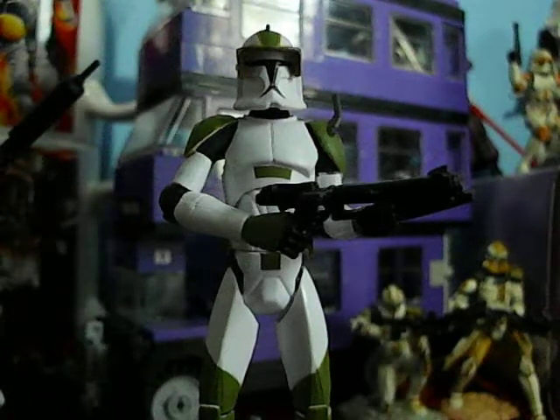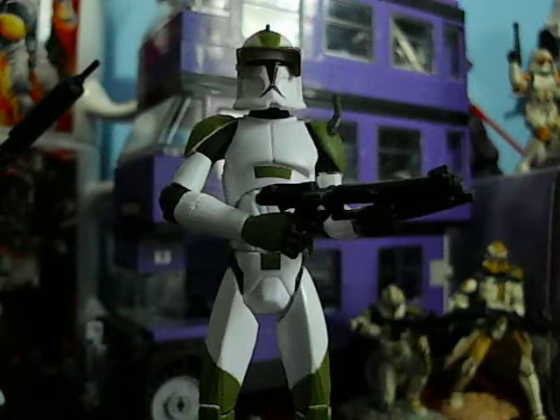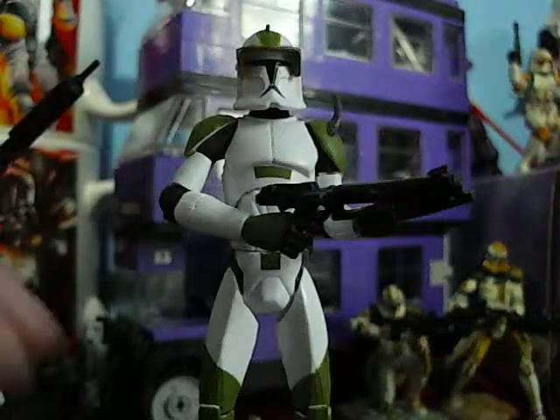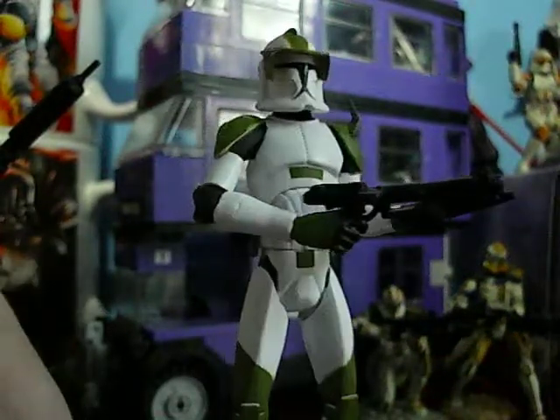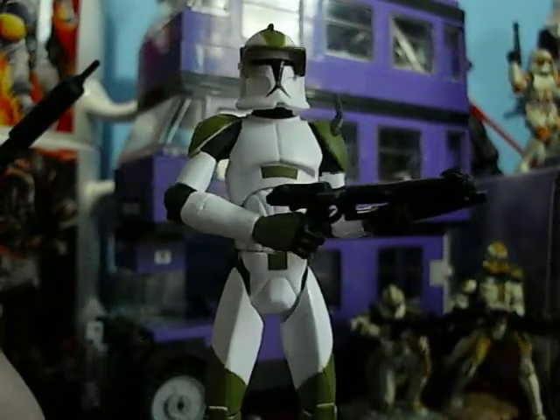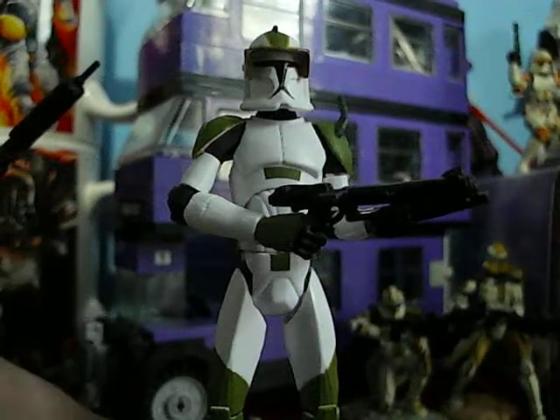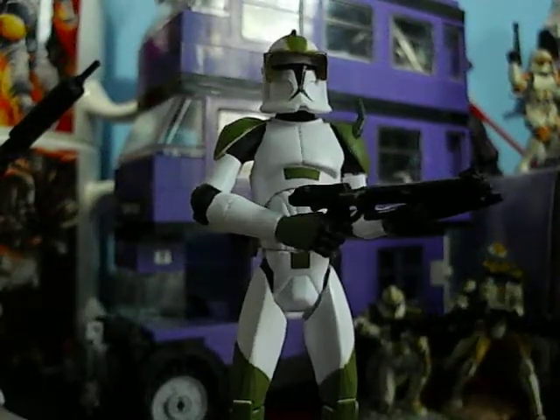Hello Star Wars fans and collectors. This is JCC2224 bringing you another Star Wars action figure review. Today I review the Clone Wars Captain Locke, exclusive to Kmart stores only. I really like this figure even though he's become a serious peg warmer in US Kmart stores.